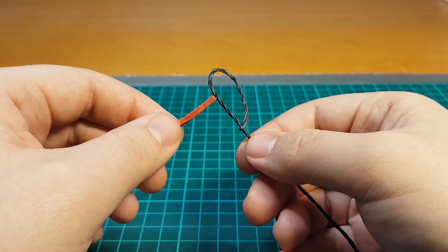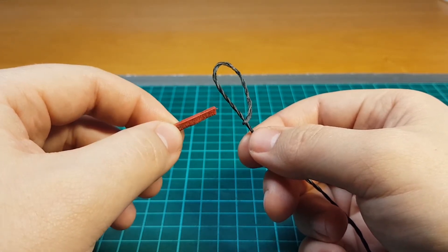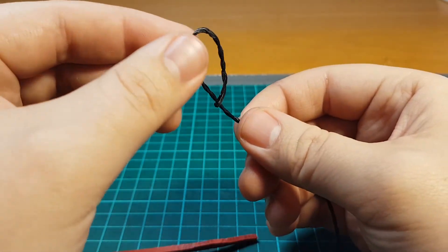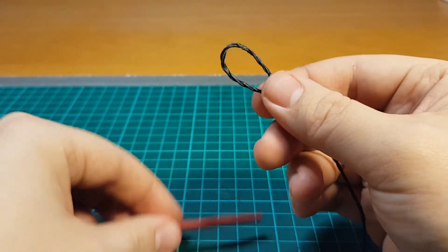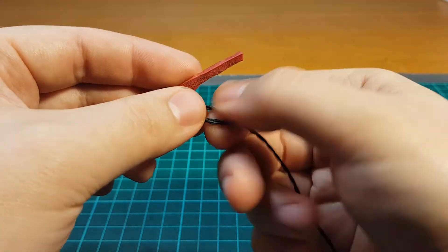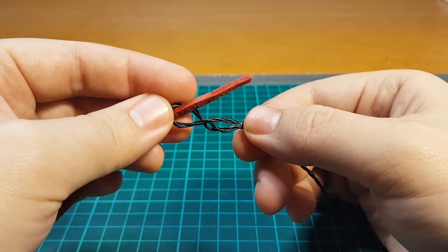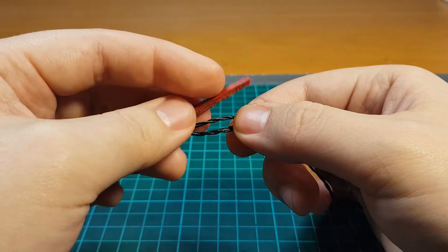So now I'm gonna show you my favorite way of doing it. This is a technique that I picked up from Alexander Jacob over at Cobra Whips and I think it works like a charm. You put the cracker through its own loop, place it onto your fall, and then you twist it to get a figure of eight shape.